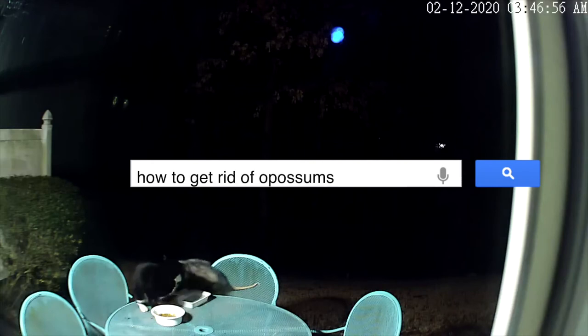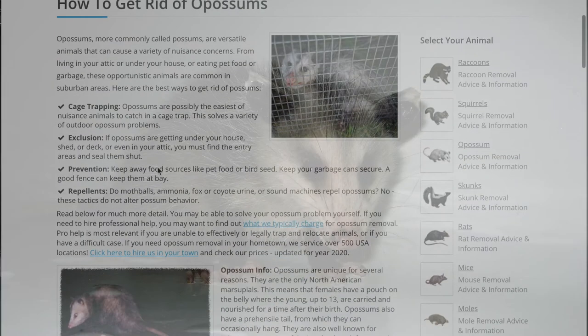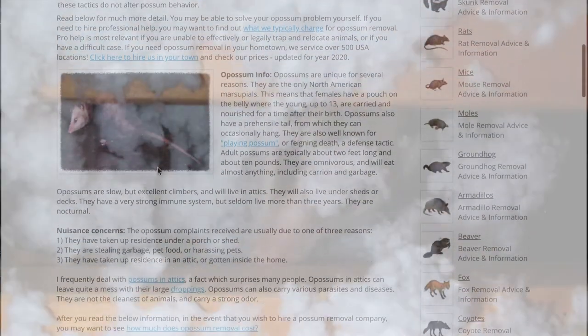Welcome back to another tutorial video. Today we're going to be telling you guys how to get rid of opossums, whether those be in your attic or outside.